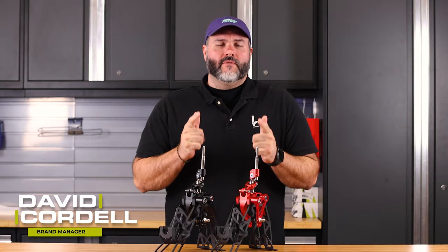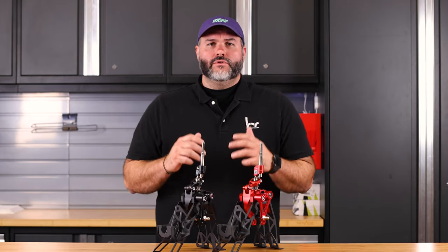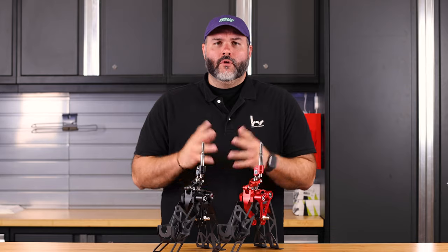I'm David from Hybrid Racing and this is everything you need to know about our new short shifter. As Honda continues to advance and improve, we do the same.